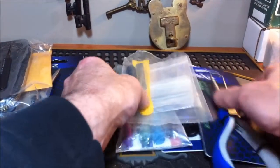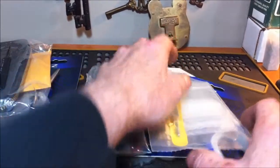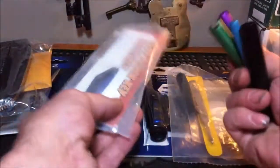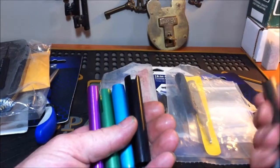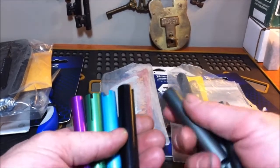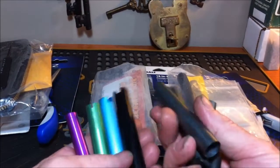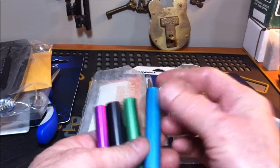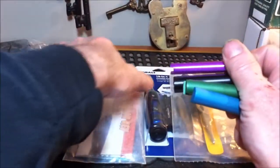Let's start with the first giveaway. The first giveaway is pretty much a disassembly kit — what I've put together to disassemble locks with. First off, we have the followers. I opened up the packages so we could see them a little bit better. These followers are pretty much exactly the same as the followers that I got from Sparrows. I think I got these from the lockpick shop — probably the same maker. They're colored, so you can pick out the one you want a little easier. You won't have to guess.